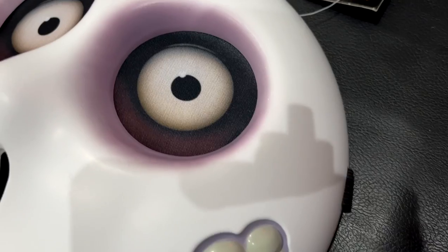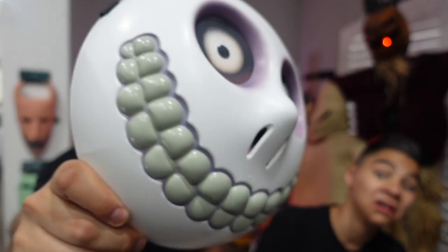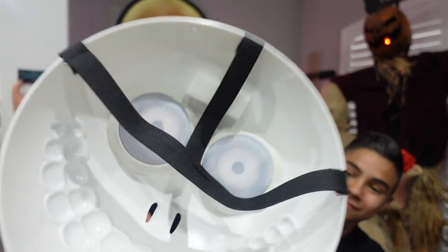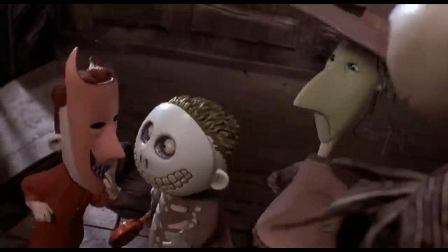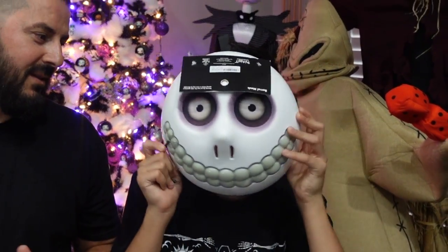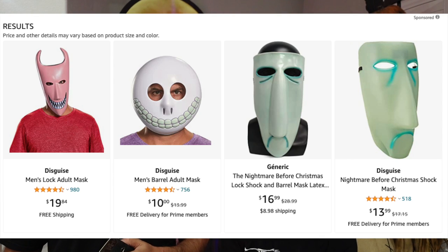This has a really nice printed fabric material for the eyes. You can see it's got some texture in the teeth — nice hard plastic — and a nice strap on the back so you can put it on your face. When you put it on, you can see through it, though it's a bit blurry. But it also looks like Lock. The Amazon one didn't have eyes — they were just holes.